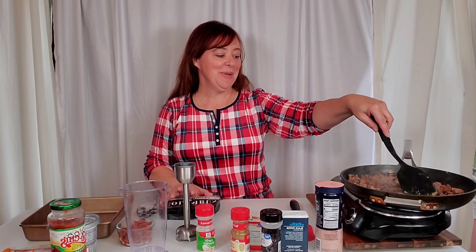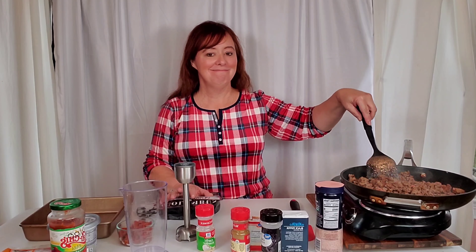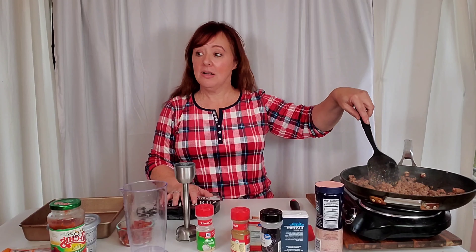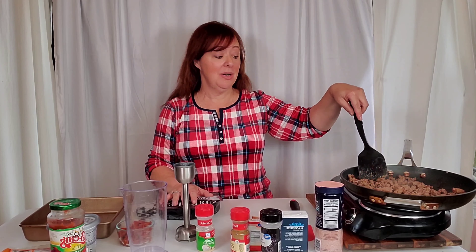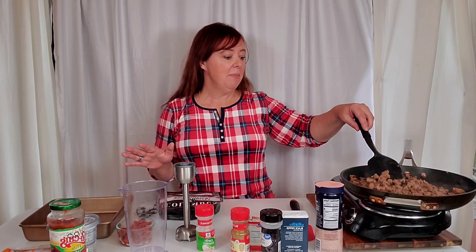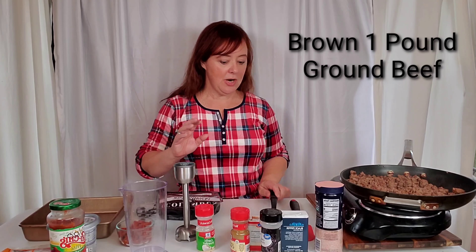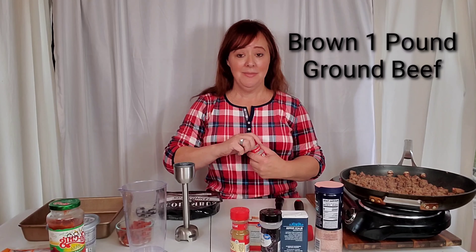It's Halloween and the kids are all going to be starting to show up here probably in about an hour, so I just wanted a quick dinner. The thing I love about anything tomato-based is it's always better the next day too, so we can have it for leftovers. I've got a pound of ground beef that I've just fried up — if you're doing keto like me, you don't have to get the lean.